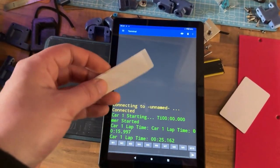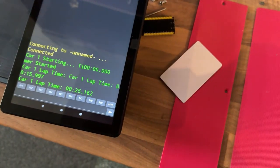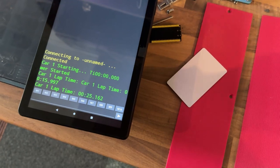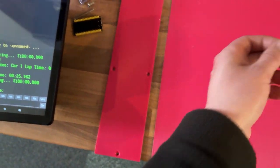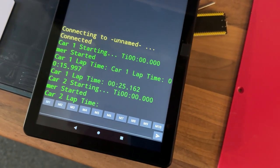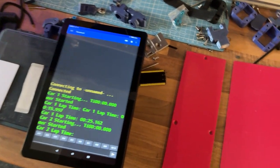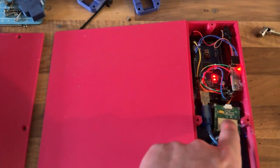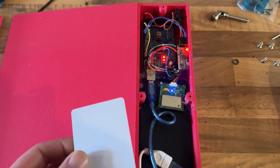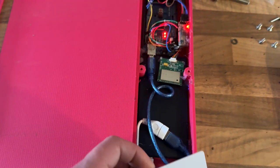We've got another one as well — this sticker where you can see the antenna in there. Just run that over. Okay there we go — Card 2. The good thing about this is you can use as many cards as you want and have as many on the track as you like. This ultra high frequency RFID scanner has quite a lot of range — about 40cm.